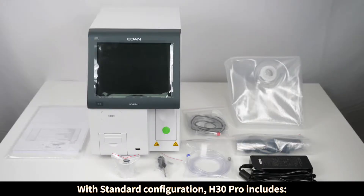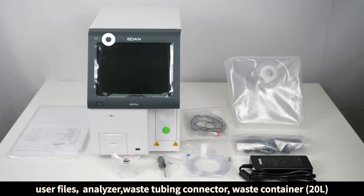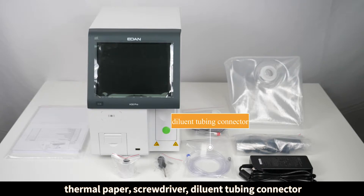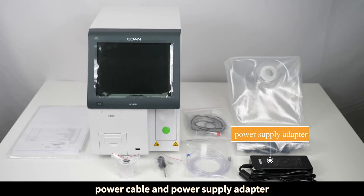With standard configuration, the H30 Pro includes user files, analyzer, waste tubing connector, waste container, 20L thermal paper, screwdriver, diluent tubing connector, power cable, and power supply adapter.